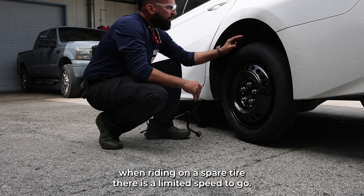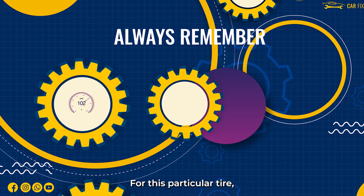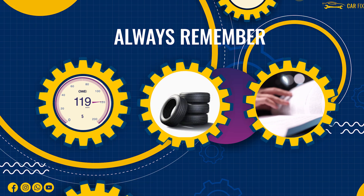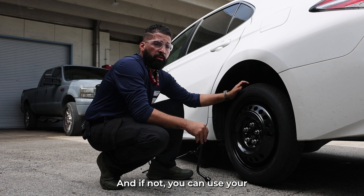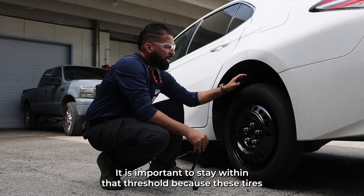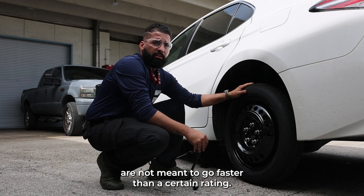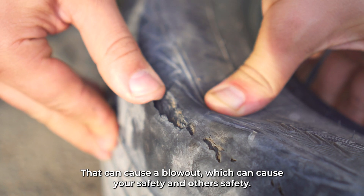Always remember: when riding on a spare tire there is a limited speed rating. For this particular tire, you should not exceed 55 miles per hour. If you're trying to figure that out, inside the glove compartment there should be an owner's manual, and if not you can use internet services or your mobile phone to find that information. It is important to stay within that threshold because these tires are not meant to go faster than a certain rating — that can cause a blowout which can endanger your safety and others' safety.